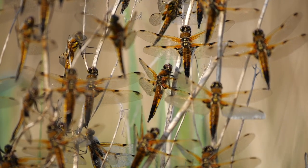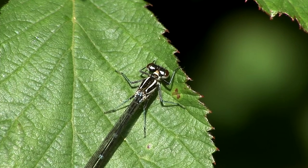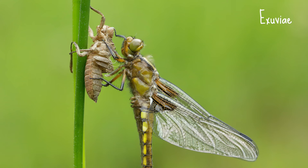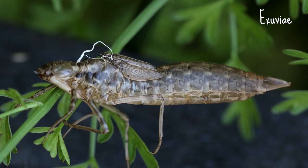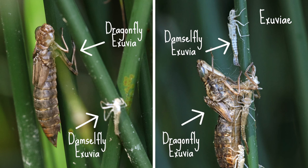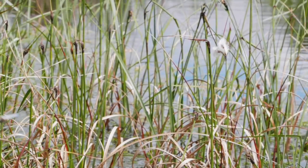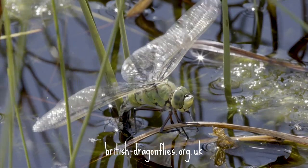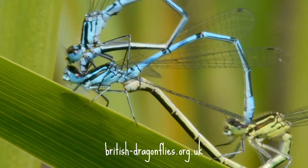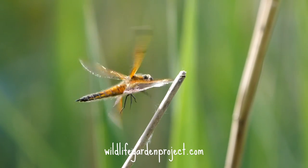That pretty much covers all the common dragonfly and damselfly species that you're likely to see on the wing in the summer. But there's one more thing you can keep an eye out for: exuviae. If you have a pond, have a look for exuviae on vegetation around the pond. An exuviae is the external skeleton of the larva, which is left behind after the larva has crawled out of the water and the adult has emerged. Damselfly exuviae are smaller and slimmer than typical dragonfly exuviae. If you'd like to learn more, there is loads of information on the British Dragonfly Society's website, and don't forget to send records of any dragonflies you see to british-dragonflies.org.uk. Check out the Wildlife Garden Project website too for tips to make your garden more wildlife friendly.